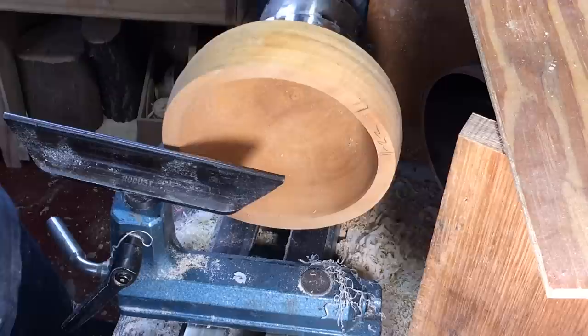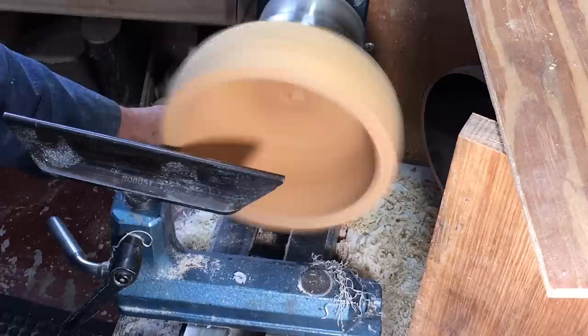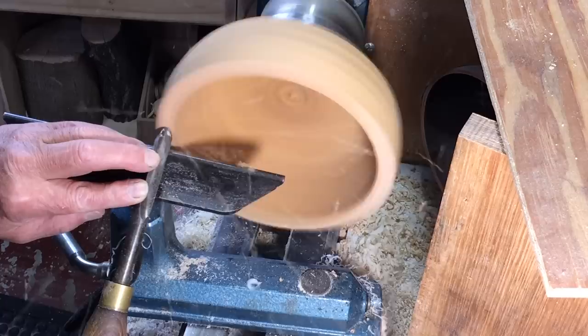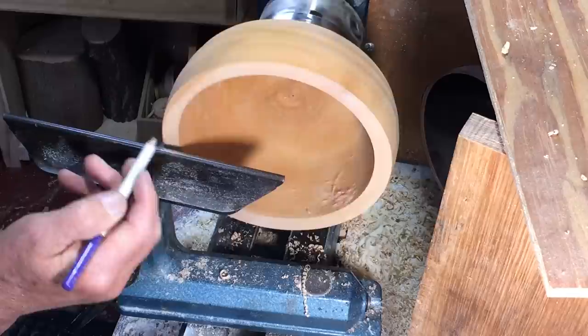I'll make sure it's tight in the chuck and use the half-inch spindle gouge - that's what came to hand. I'm just going to skim off the top using really just to the right of the nose of the tool to ease it through an arc as well as possible.